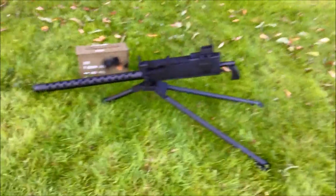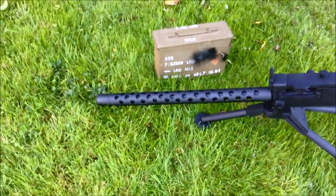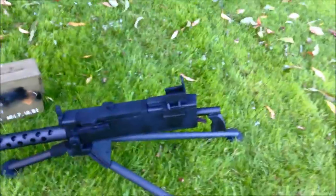Hey guys, today I'm going to be showing you my homemade Browning 30 cal machine gun. This is all made out of wood, PVC, aluminium, and a bit of copper there at the end.